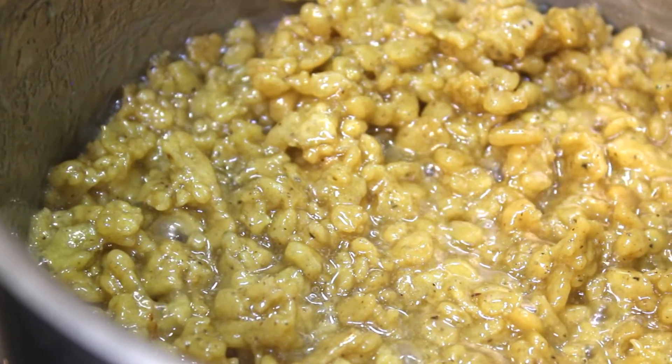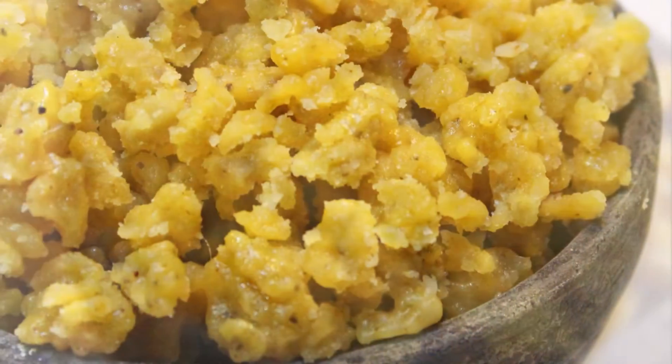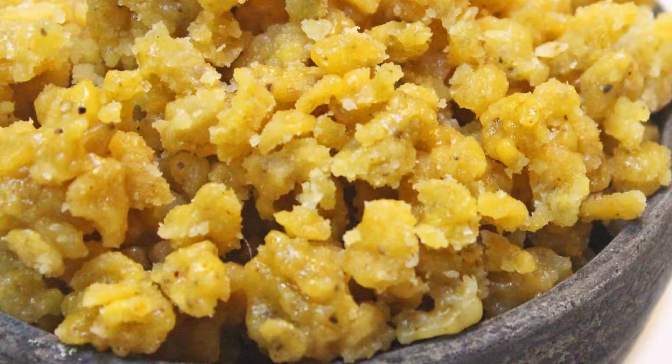And that's it — one of the Maha Prasad Bundiya. Do try this at home and share your experience in the comment section below.